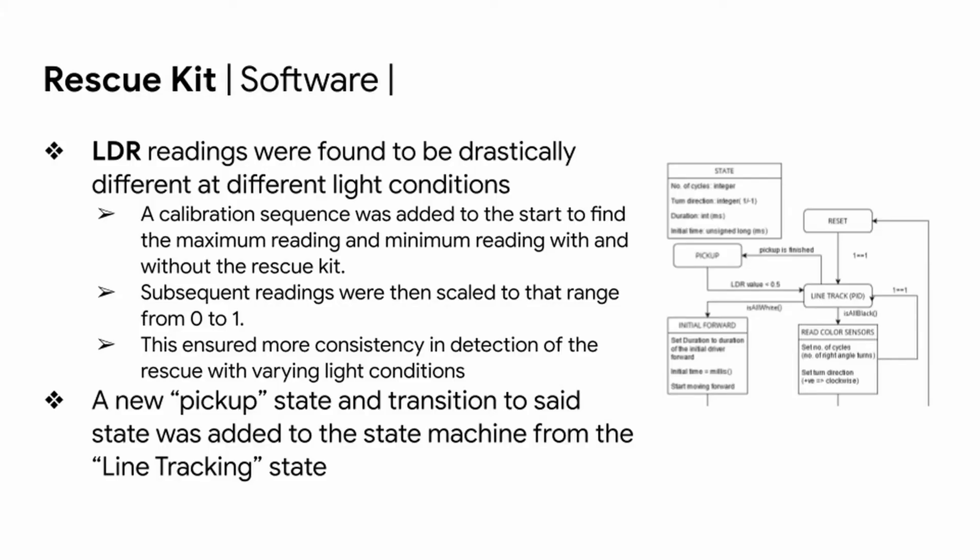For the software portion of the rescue kit, we found during testing that LDR readings were drastically different under different light conditions. We added a calibration sequence at the start to find the maximum and minimum readings with and without the rescue kit. Subsequent readings were scaled to a range of 0 to 1, ensuring more consistency in detection under varying light conditions. We then added the pickup state and the transition to the set state to the state machine from the line tracking state.